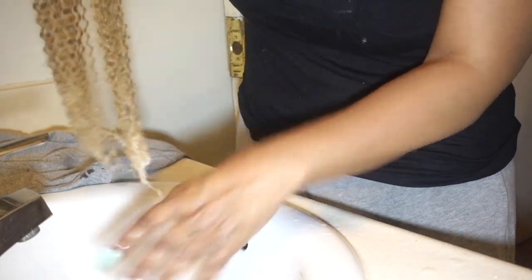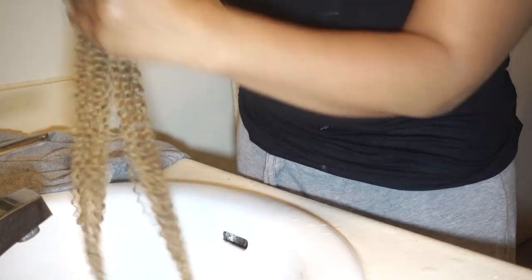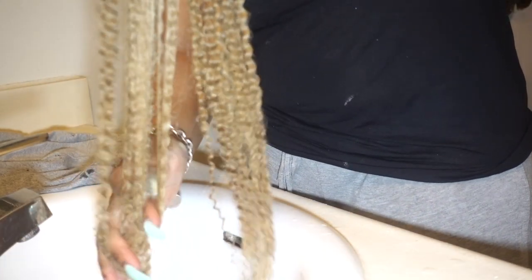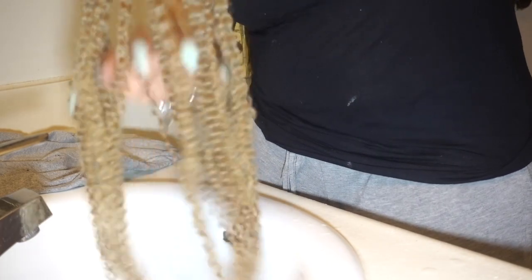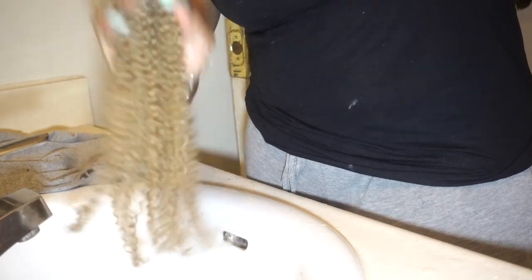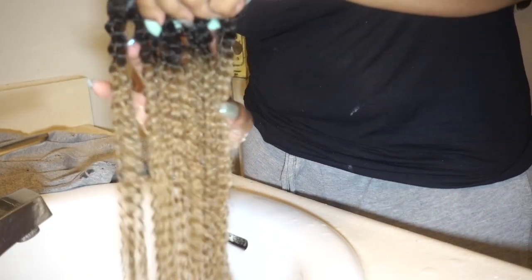I'm just making sure to get the conditioner from the top of the hair all the way through the ends. And I'm going to begin using my fingers and run them through the tracks to make sure that there are no tangles. As you can see, my fingers are running right through the hair.